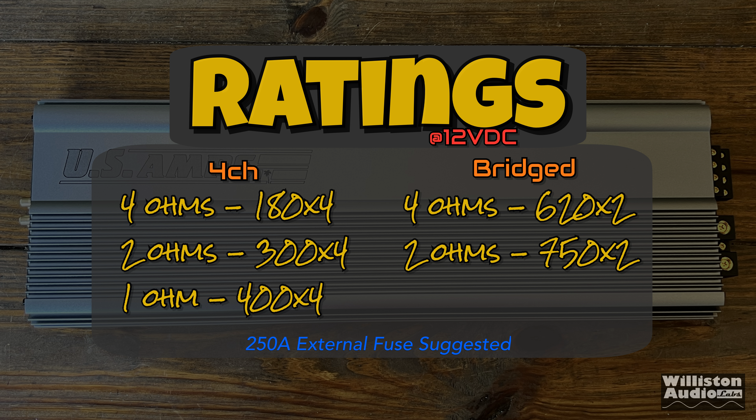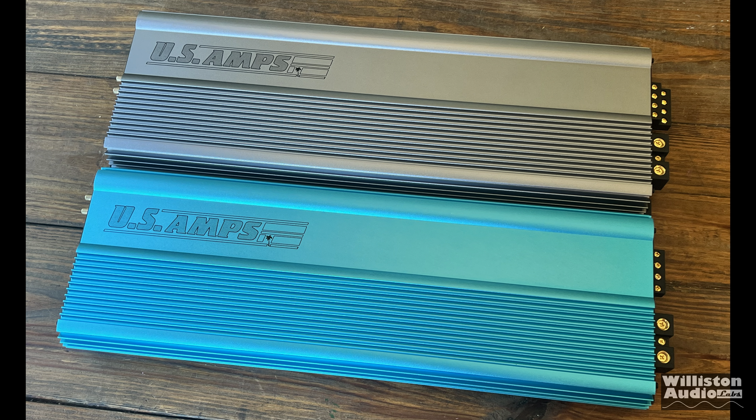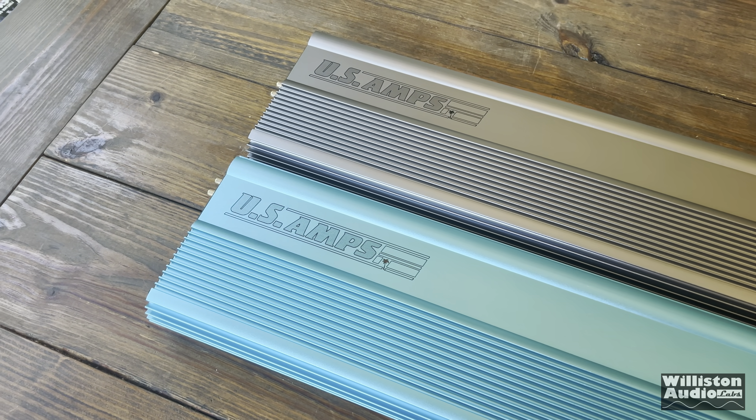Now let's move on to the ratings. Four ohms, four channels: 180 by four. Two ohms: 300 by four. One ohm: 400 by four. Bridged: 620 by two at four ohms, and 750 by two at two ohms. A 250 amp external fuse is required. Dimensions are 23.1 inches length, 7 inches width, and 2.1 inches height — exactly the same as the USA50HC we previously tested. Check the links in the video description if you want to see that video.